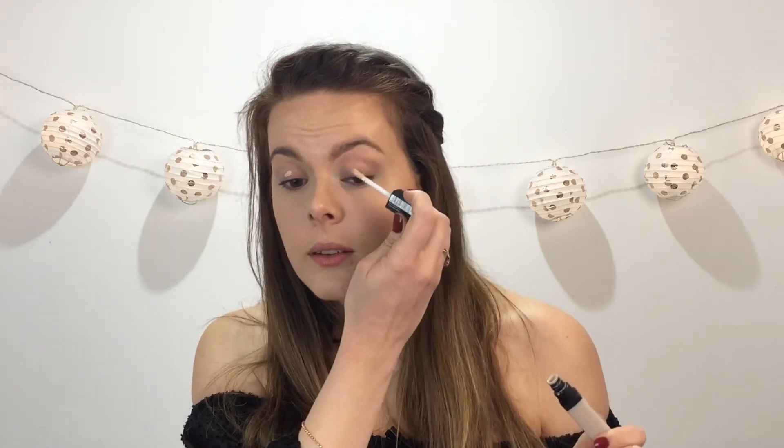I am going to start with priming my eyes with the Catrice Prime and Fine eyeshadow primer. I don't like using the word base, but it is technically going to be the base of something.